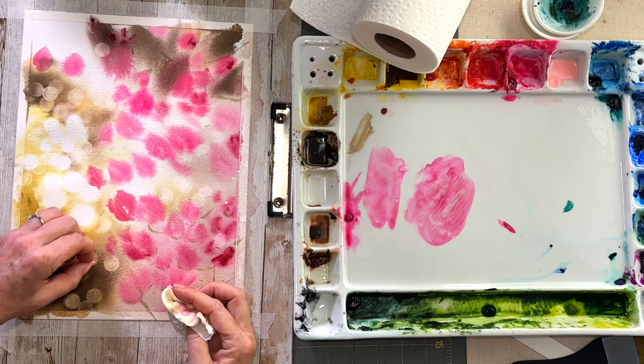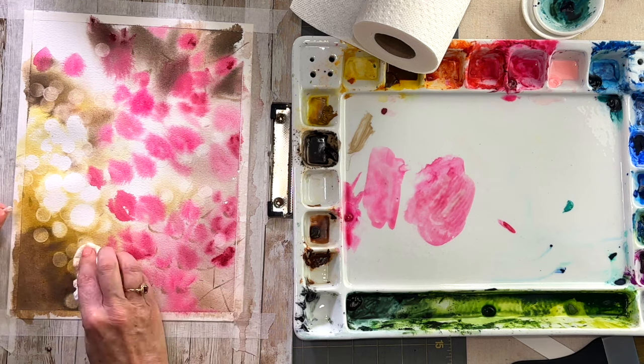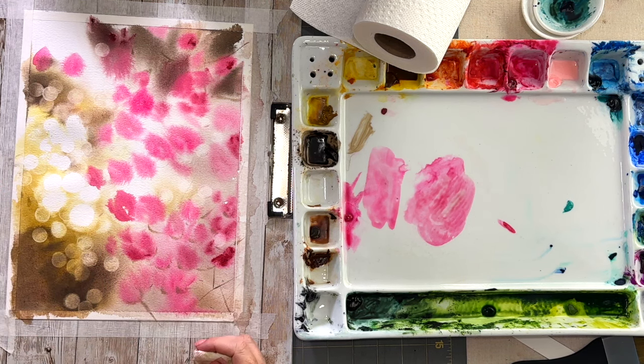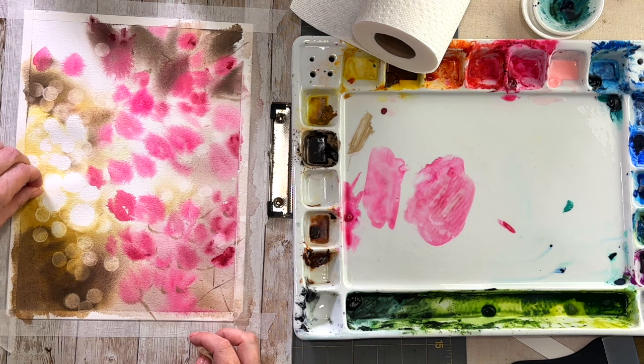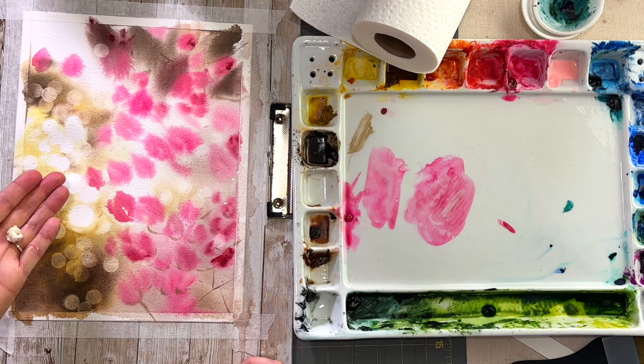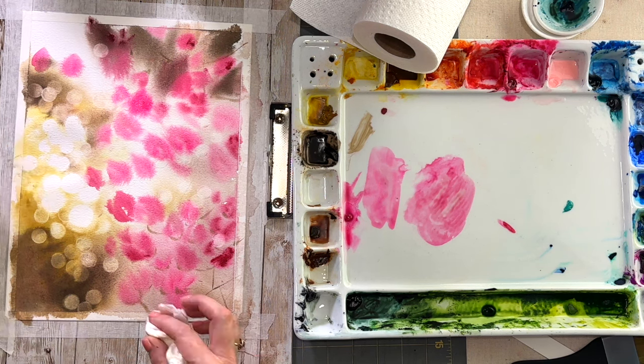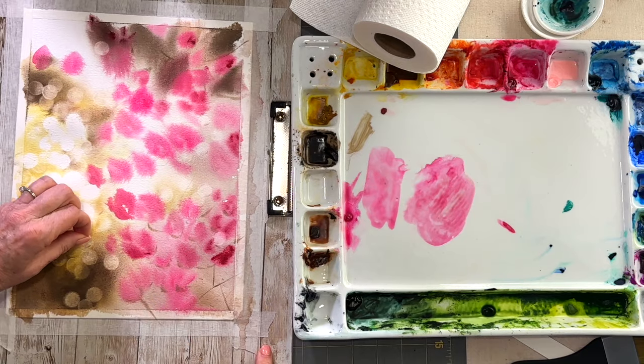For the other bokeh lights that I lifted with the sponges, if I want them a little brighter I'm using my magic eraser and further lifting paint off. Your piece of sponge will slowly but surely fall apart, as mine is starting to do. You can just take another chunk off the block and continue on.